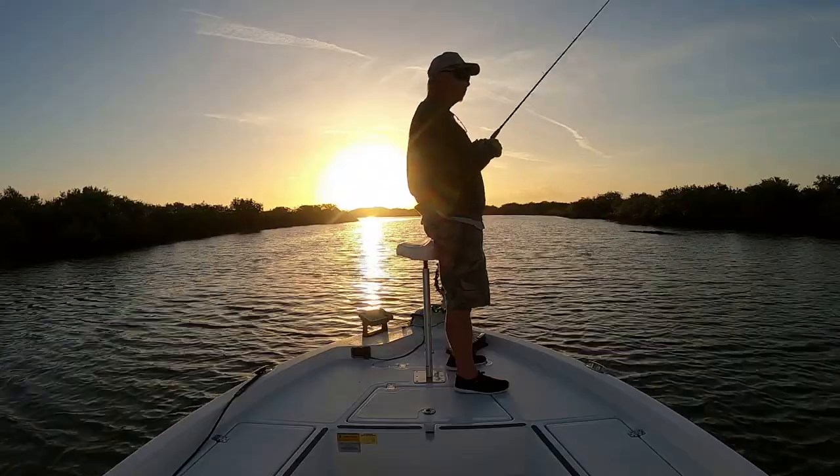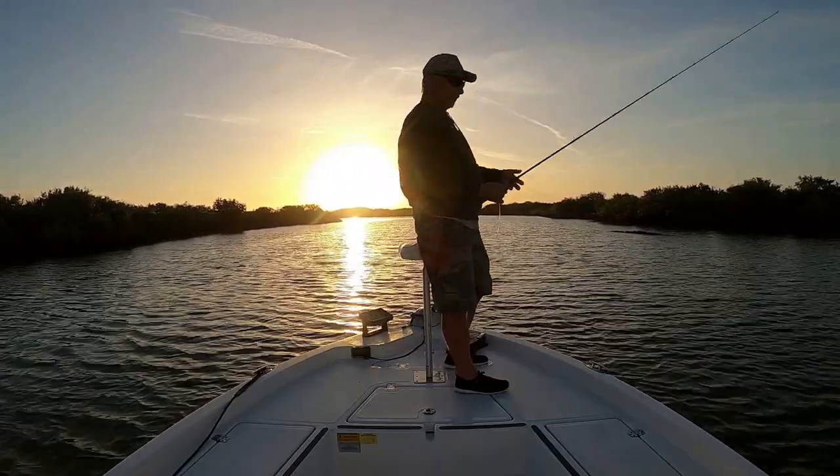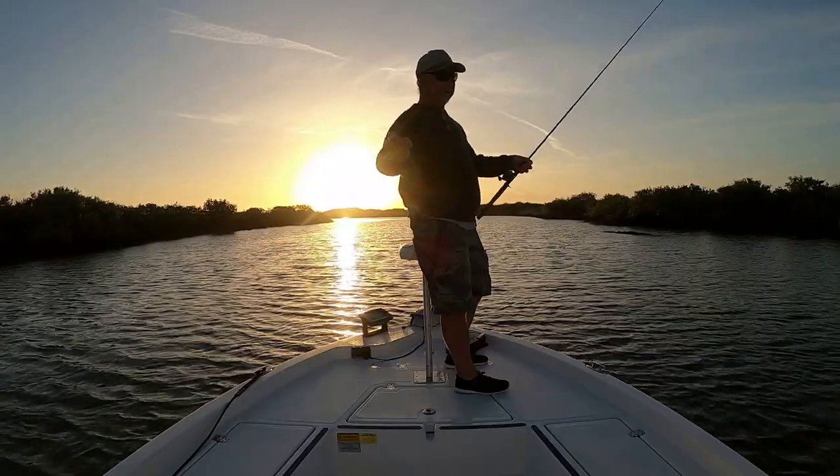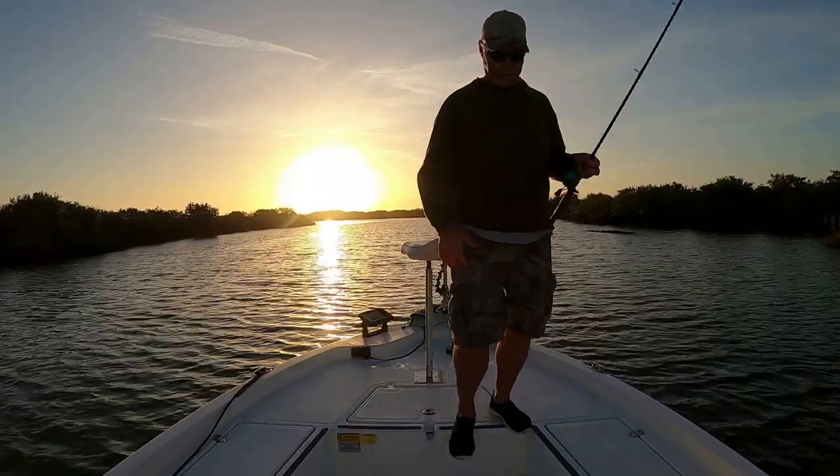That was cutting straight off — took my lure right with it. That's probably Mr. Bluefish right there. That was a nice lure too; that was a brand new mirror lure.